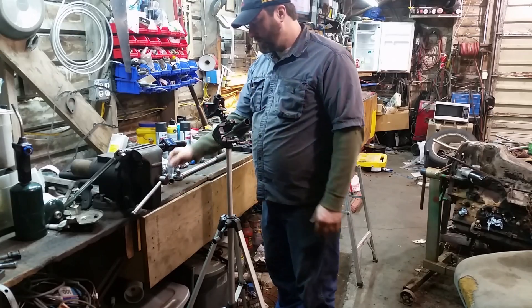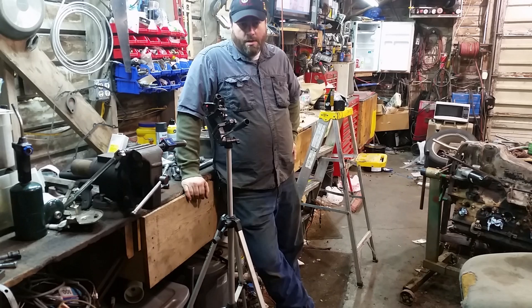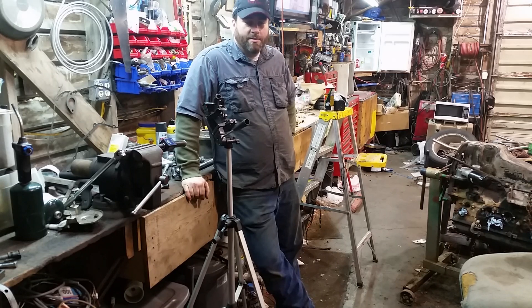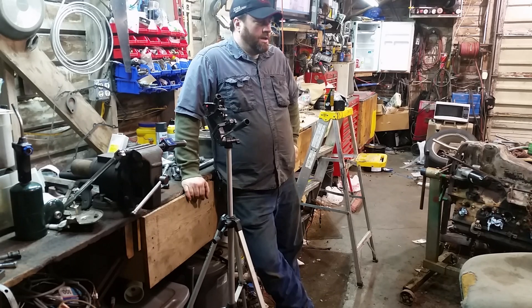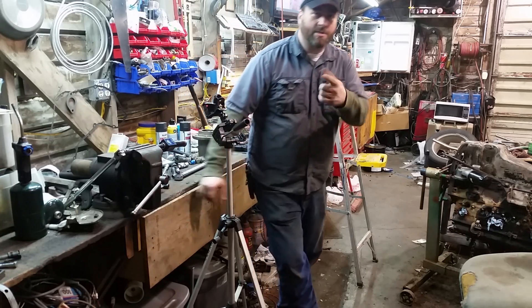There you go — crow's feet, extensions, different types of sockets. Hope that helps and puts some minds at ease, because I know there are times when you can't avoid using an extension. Now you know you're okay. Anyway, I've pretty well got this 350 finished up — I just wanted to cover that and prove it, not only to myself but to everybody else. Thanks for watching, catch you on the next one.